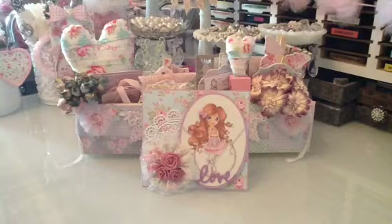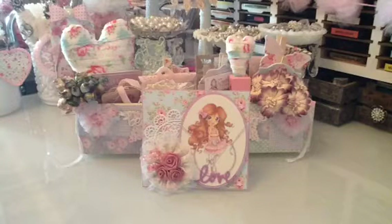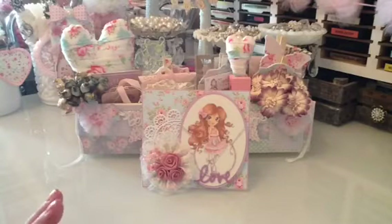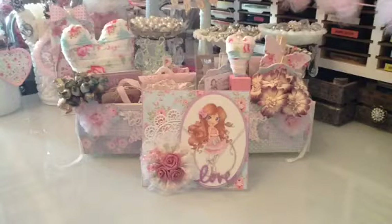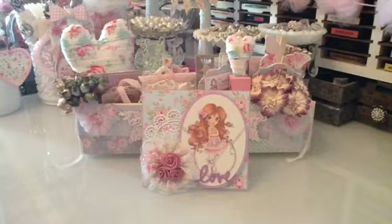Hi everyone, this is Laura and in this video I wanted to show you guys a swap that I was in with Rosanna — her YouTube channel is CreativeZoe. Her and I decided to do a swap that was pretty much like Tilda Paper, Tilda Inspired, however you want to call it — embellishments, whatever.